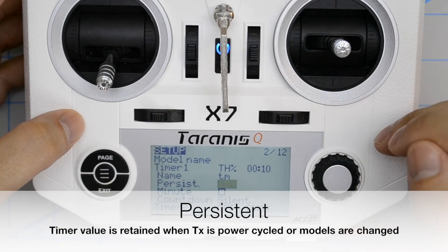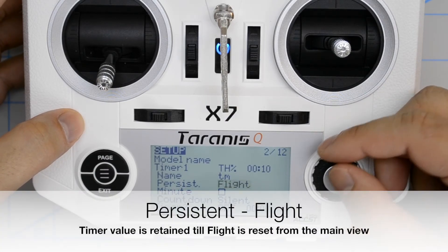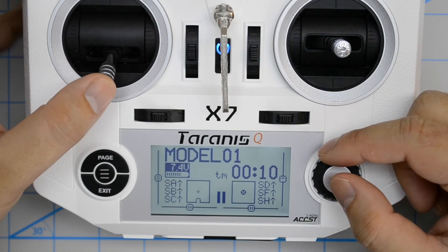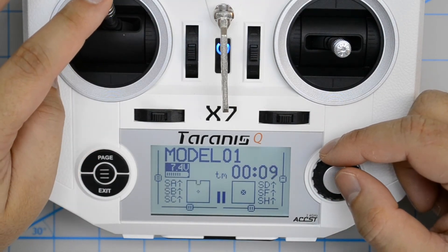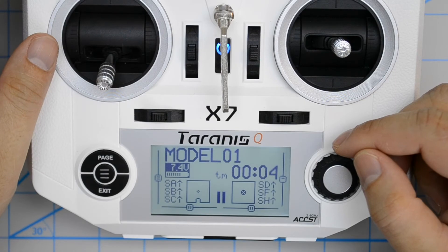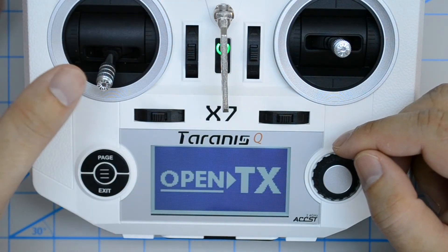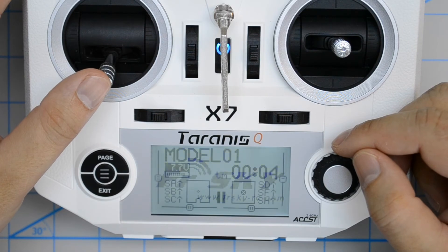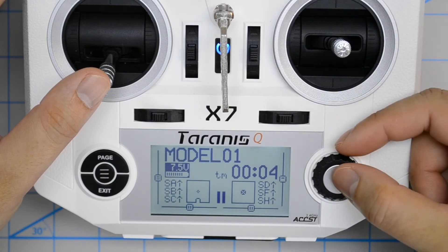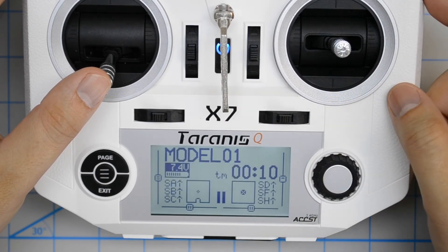Persist mode keeps the last time on the timer even if you power cycle the transmitter. We'll first check what the flight setting does — give some throttle and the timer starts running. Now I'm going to power off the transmitter and then power it back on again. Welcome to OpenTX. As you can see, the timer has kept its value. If you now want to reset that timer, hold enter, press reset, and select reset flight. Now the timer has been reset.